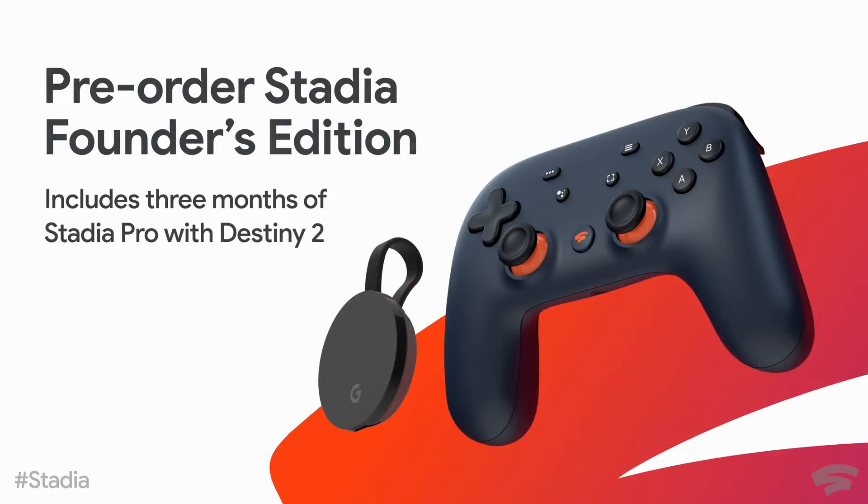Buy games on Steam instead, because they're going to be downloadable and you're going to play them better. Even if you don't have internet at all, they're downloaded games, so you can play them anywhere.